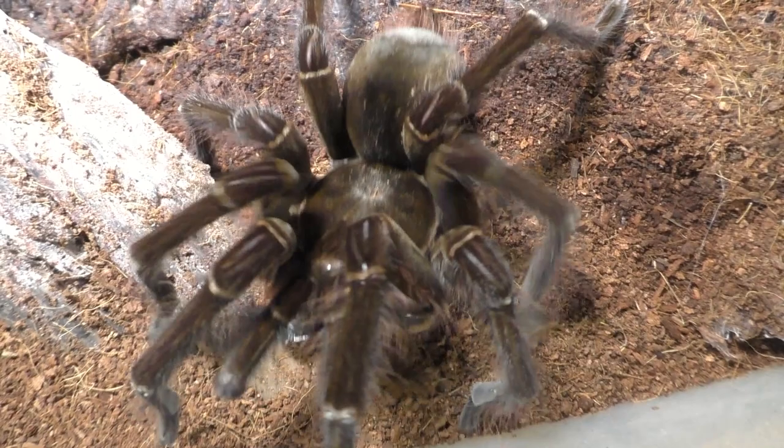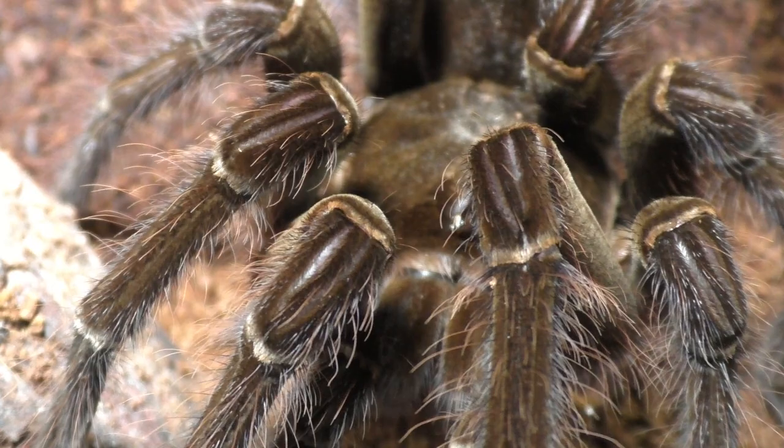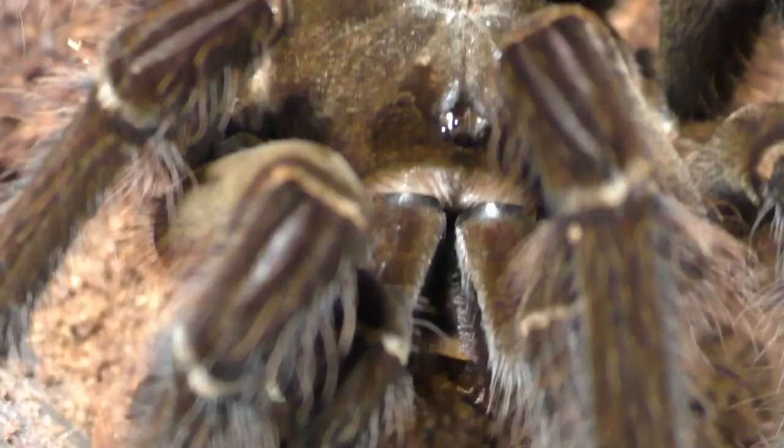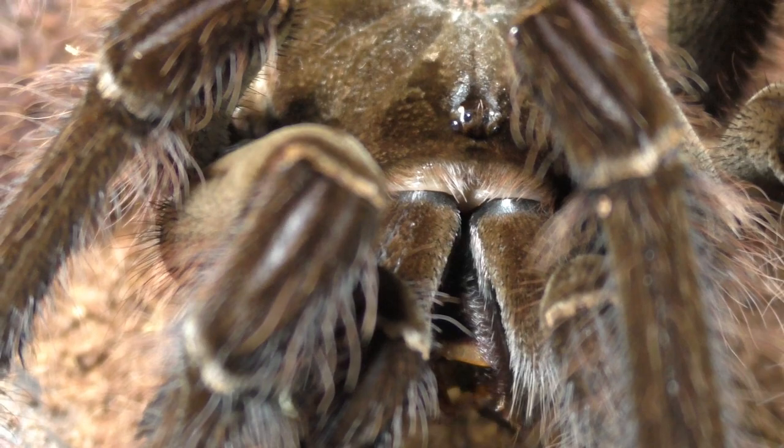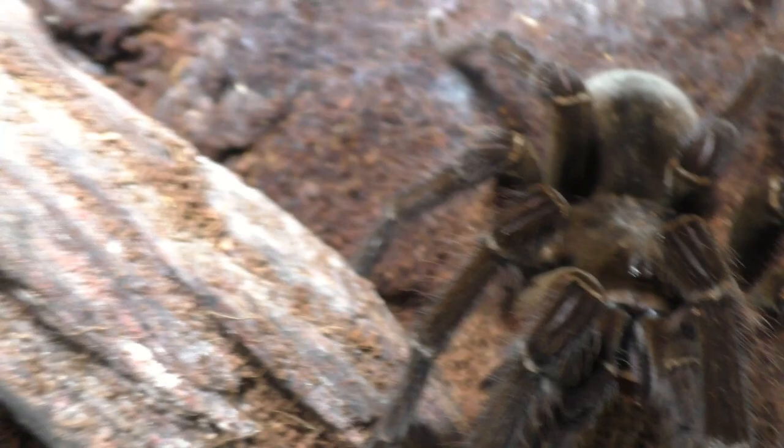A lot of people need to understand that tarantulas have some of the slowest metabolisms in exotic pets — extremely slow. All my adult females and larger specimens are fed only once a month. In my collection there are about 70 to 100 spiders, and if you think that's a lot, that is a small number in comparison to how fast Dubias can reproduce. So I am giving some of these away to keep them in control until I can get one of my old pets back.